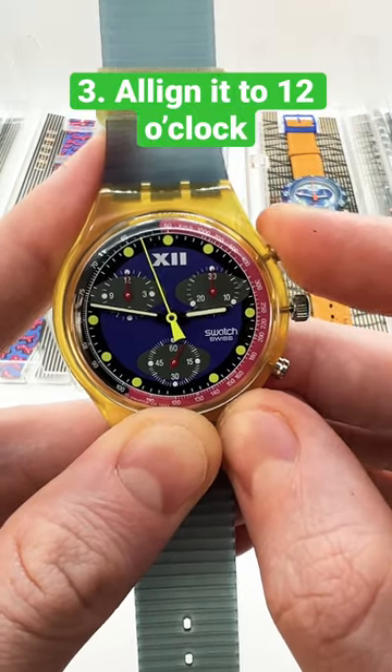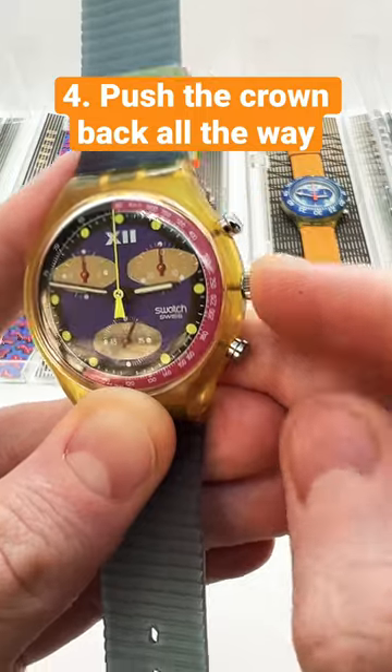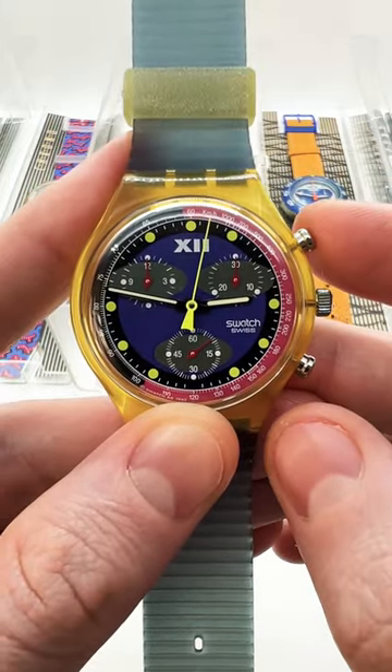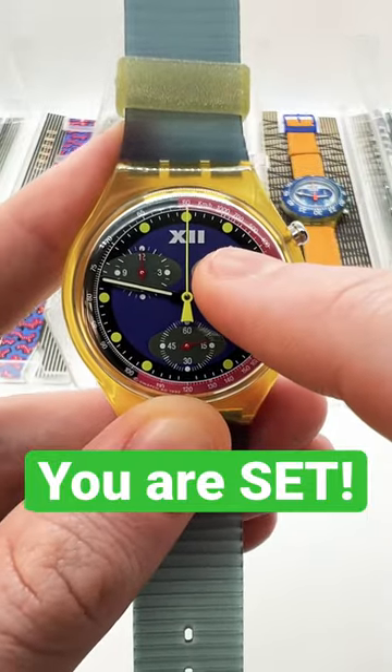Then you can make sure that you align it perfectly to 12 o'clock, pull the crown all the way back. Now, if we use the chrono function and we stop it, when we reset it, it will go to 12 o'clock.